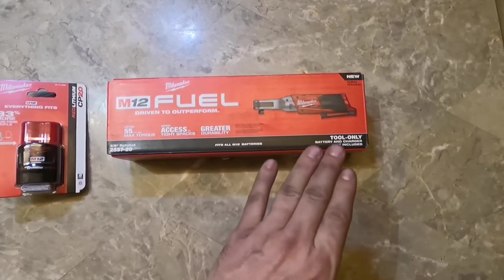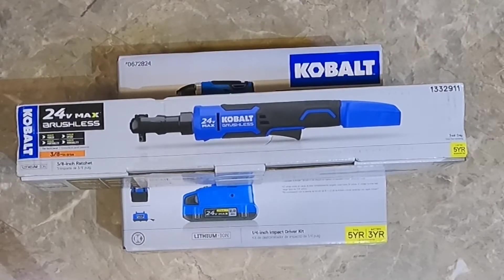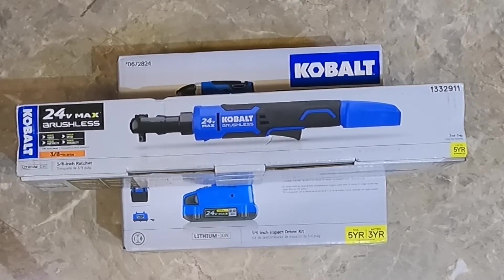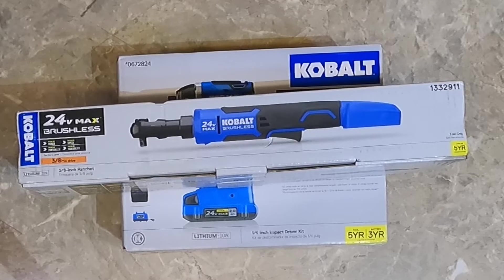Let's make a little comparison versus Milwaukee. First, both of them are brushless, meaning it will save battery life — you could probably get two times more battery life out of the battery. Second, both of them have a five-year warranty, which is very important. Third, the way I see it, Cobalt and Milwaukee are on par with each other. I was surprised when I found this one for $100, because when I spent $450 for just a ratchet and batteries, I was kind of having deep breaths.